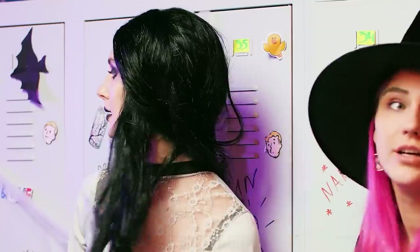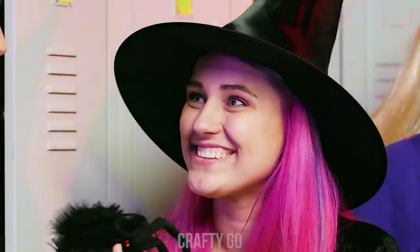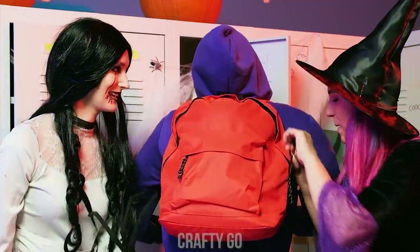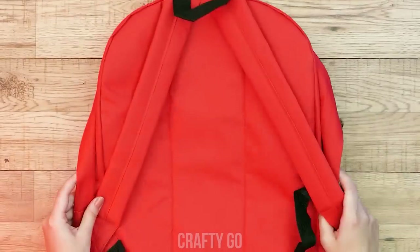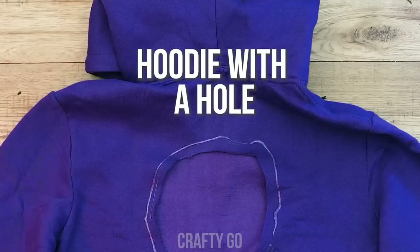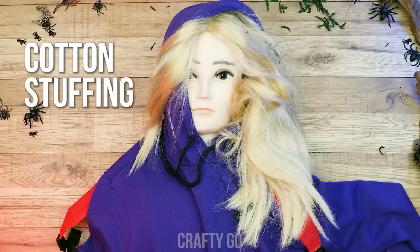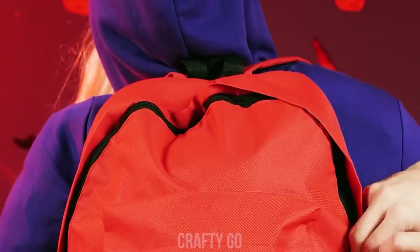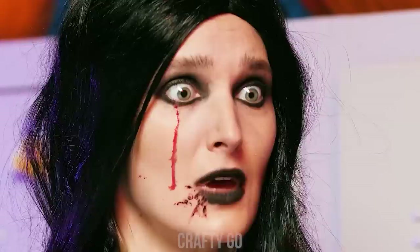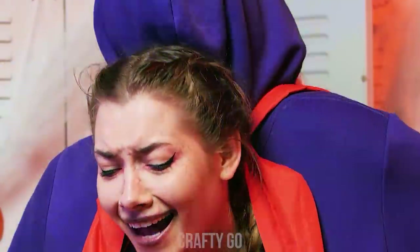What are you two ladies planning? Look what I have… Oh, yay! Let's prank someone! Target detected! For this prank, cut a hole in your backpack, attach it to the hoodie… Get a mannequin head and you are ready to scare someone! Ouch!